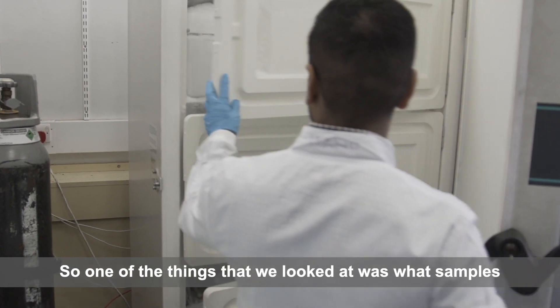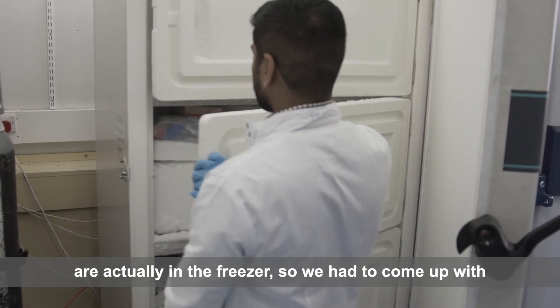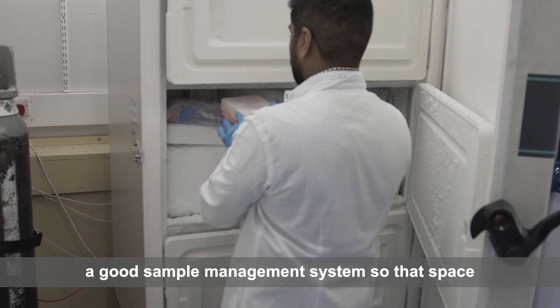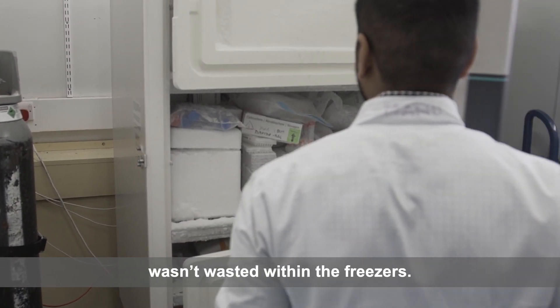One of the things we looked at was what samples are actually in the freezer. We had to come up with a good sample management system so that space wasn't wasted within the freezers.